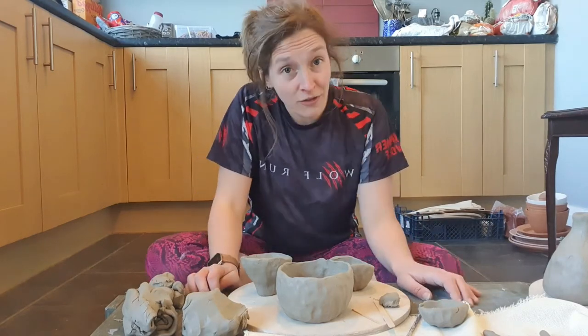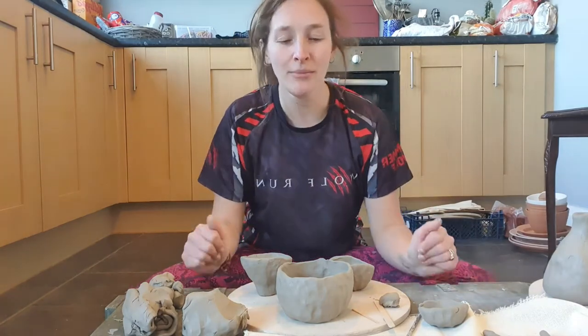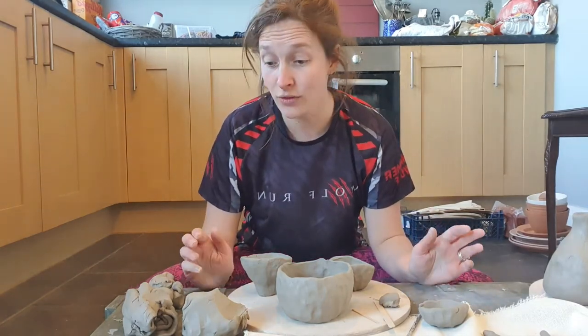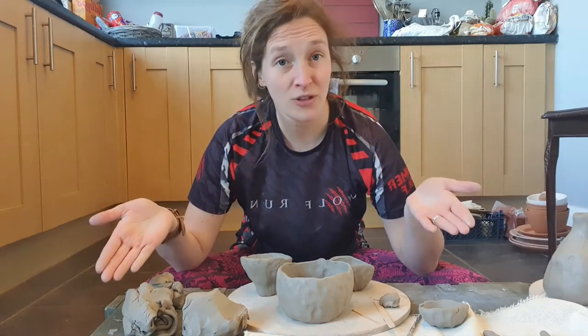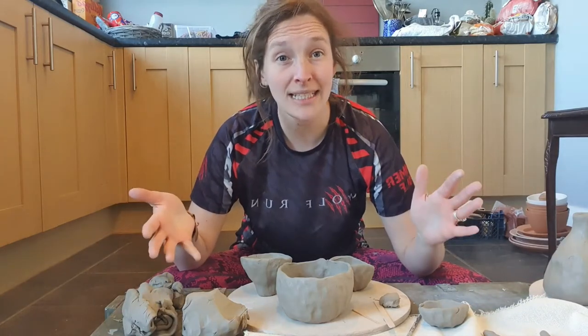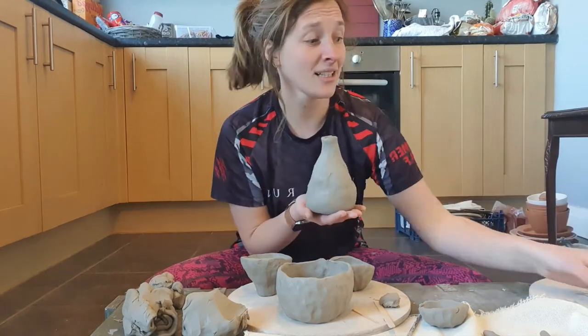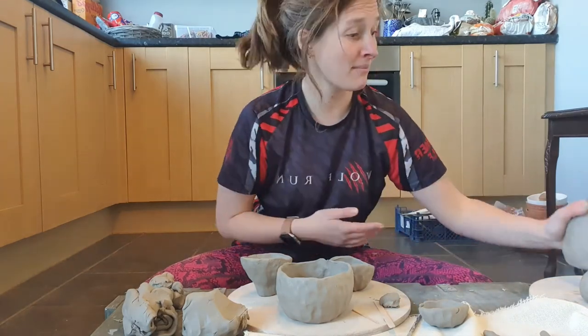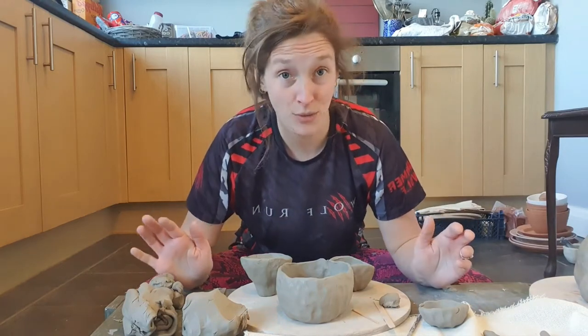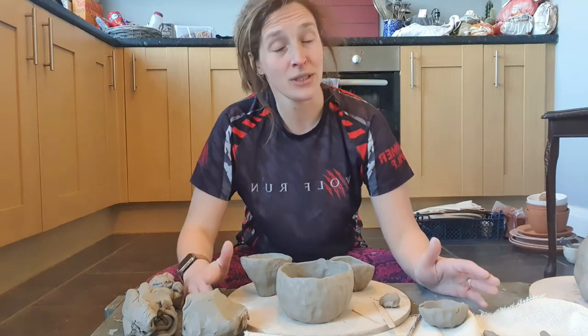To progress on from pinch potting, I'm going to show you how to coil. Coiling is wonderful — I love coiling because you can do huge, big forms that are really strong. You might have seen my Facebook or Instagram page and the big buckets I've made — I coiled them. You can make lovely things like little bud vases from coiling, or a dog water bowl. You can literally do anything. Coiling is beautiful and it's really relaxing and therapeutic once you get into it.